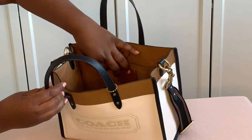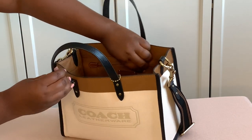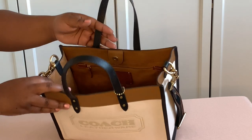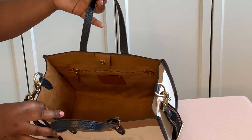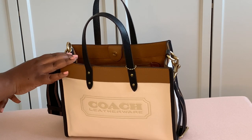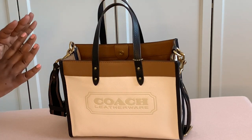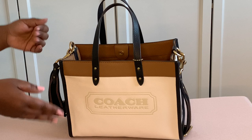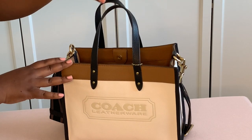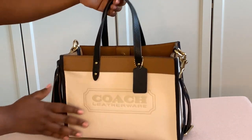It comes with a canvas strap and is lined with tan and black. You can either wear it on your shoulder or cross body, making it versatile. It has a zip pocket inside with brass hardware and the coach label. The inside is a suede material which I absolutely love, and it's very spacious — it holds a lot of stuff as you'll see in the video.